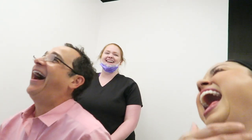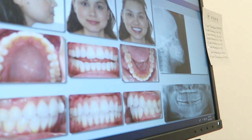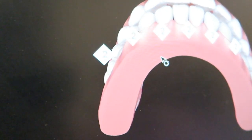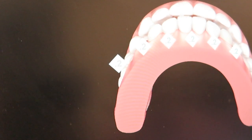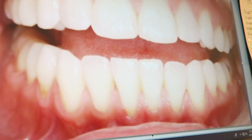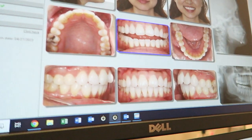Dr. Koenig showed me my progress — where my teeth were, where they are now, and where they're going. He talked about how people try to do it themselves with Smile Direct or Candid and the teeth keep coming back. He emphasized that the adjustments between and on top of the teeth, making things really pretty on the edges — that's something you just can't do with an at-home kit. You can only make it worse and more forward.